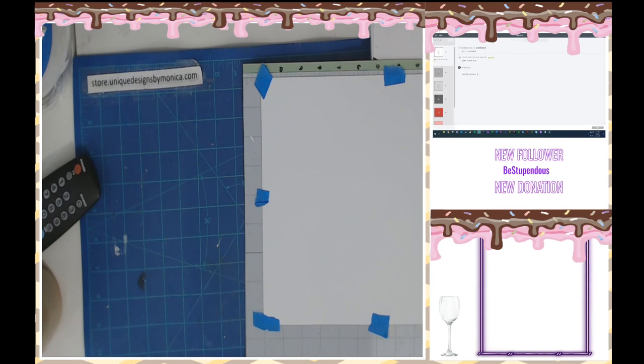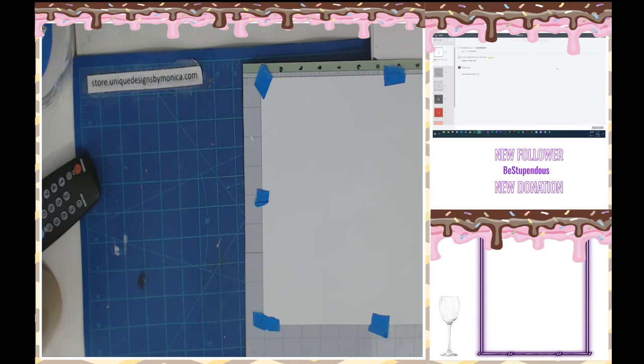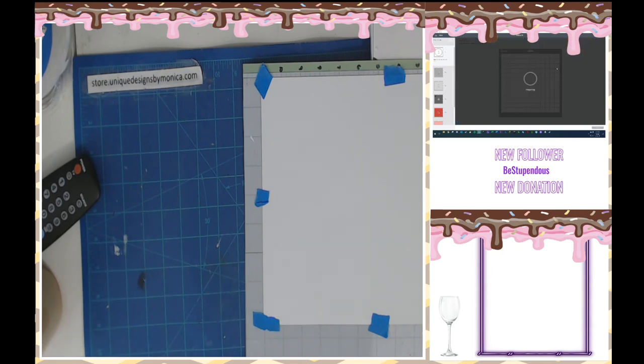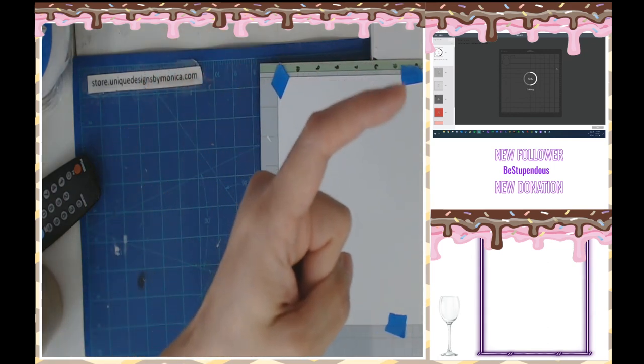Am I good, am I golden? You guys can see — right there, up here. You can see that, all I have to do is just push my little button and it is cutting — showing it right there.